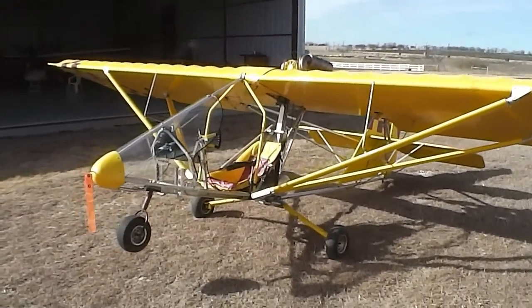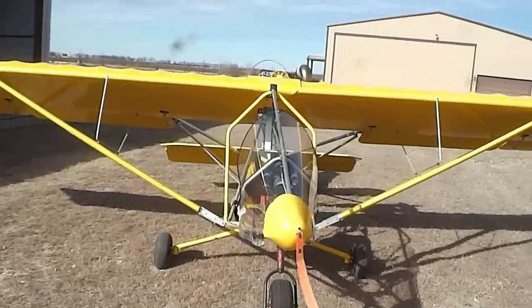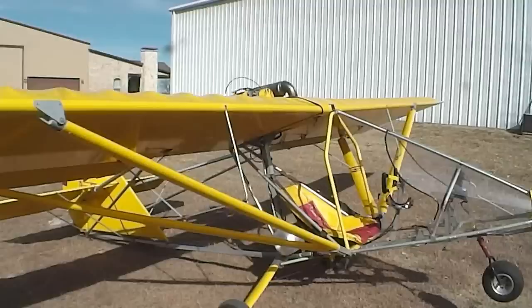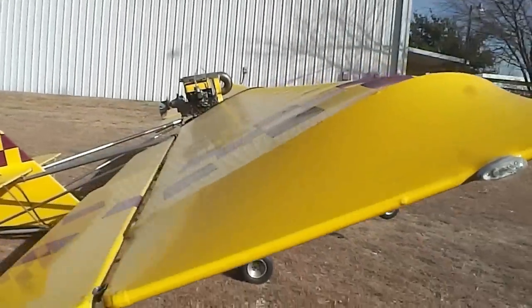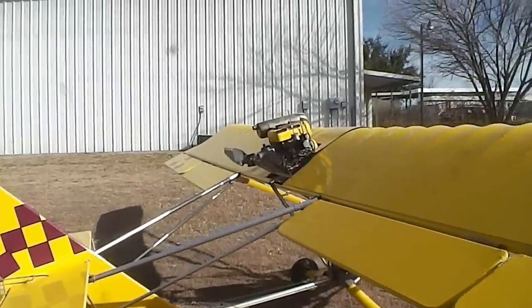One of the great features of owning an Aerolite 103 is the company is still in business — you can still get parts for this aircraft today. You can buy it new for about $16,000, or you can buy this one for about half the price, and it comes with a Rotax 447. You won't see that on the new ones anymore.